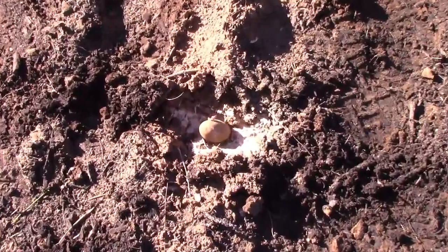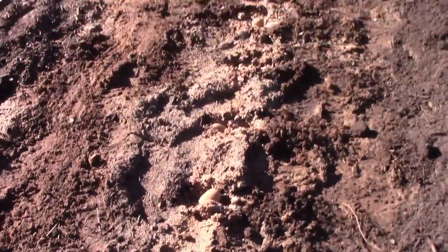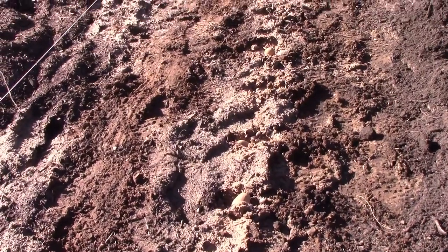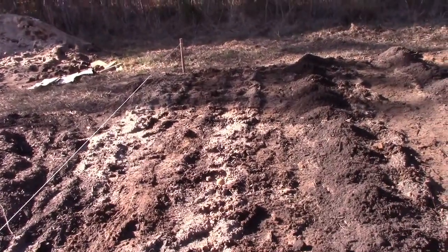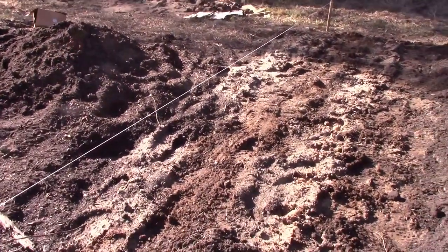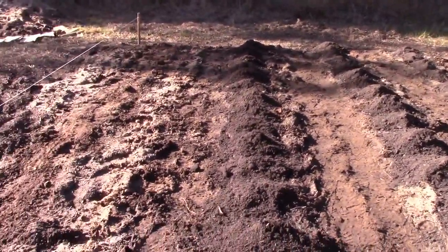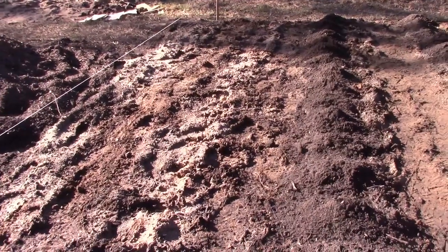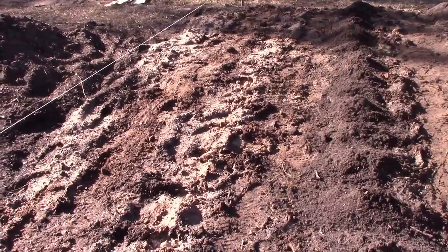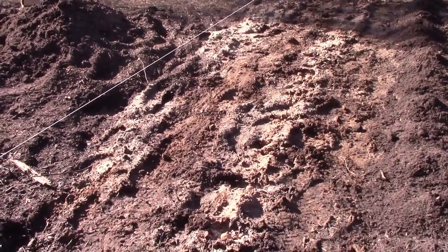Lastly, you'll notice that we are putting whole potatoes in the ground, and that is because we ran out of time. Normally what we would have done to save money is cut these in half and chit them. But we are way late putting these potatoes in — almost a month late up here. We didn't want to risk disease, because when you cut and chit them and put them in too early they can rot before they scab over. It's a little wasteful, but leaving them whole and intact actually protects them better from disease in my opinion.